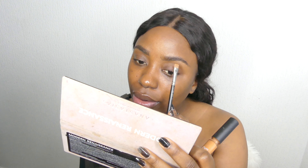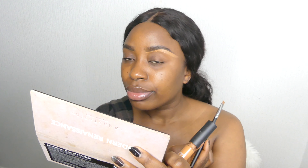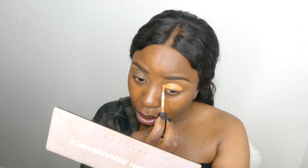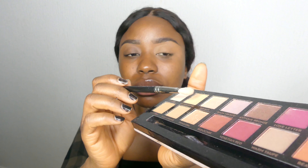I'm taking a brush from MAC to define the line. I'm taking it step by step so you guys can see it very well. I'm using the same brush to define the shape and the line. Next I'm taking my beauty blender to blend it in, applying the same concealer and blending it so it looks really clean and natural. Then I'm using my eyeshadow in color Tempera from Natasha too, using my brush from NYS to blend it out.